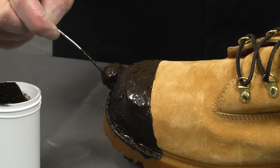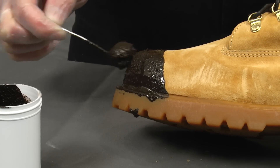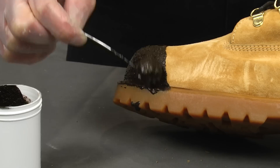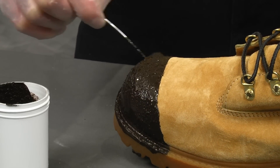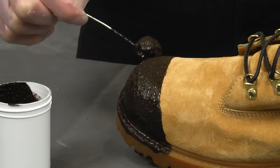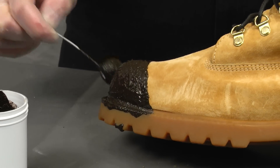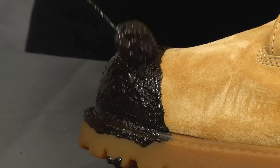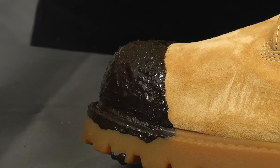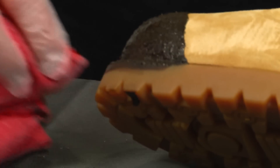Most customers only put two coats on. But if you are very tough on your boots, you can put two to three coats on your boots. There is enough in the jar to do two to three pairs of boots, so you can put as many coats as you want. I did get a little bit on the sole, and as I mentioned earlier, that will rub right off with a towel when it is still wet.